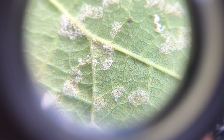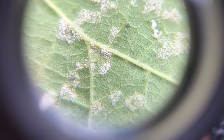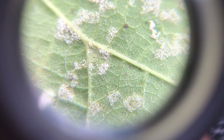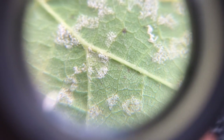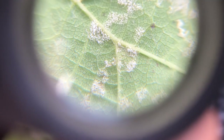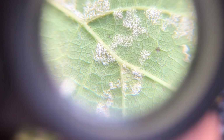Trying to give you some idea of what downy mildew looks like on the underside of a leaf through a hand lens. This is looking through my hand lens, and it's at least a little bit in focus there where you can start to kind of get a feel for the way this mildew actually looks. Again, this is downy mildew.